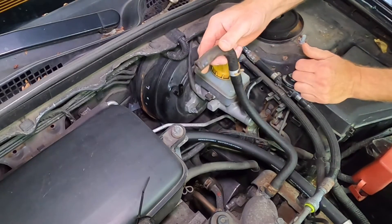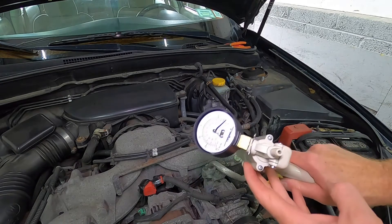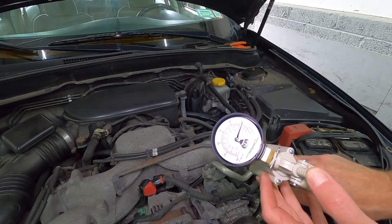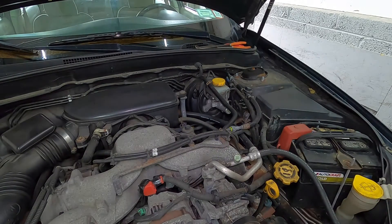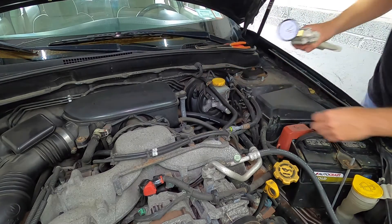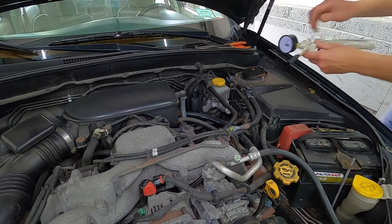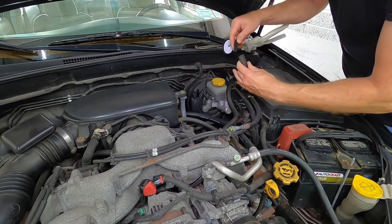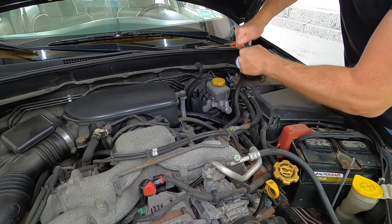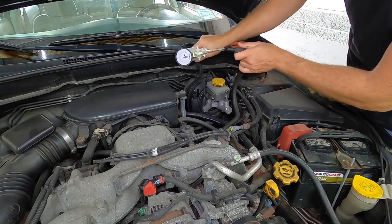Now we're going to grab the vacuum pump, and of course you always want to double check that it's working — just place your thumb and make sure it holds vacuum. So let's plug it up. I'm going to need an adapter — just a little line along with an adapter, and this will fit nicely into the hose here. You can even zip tie the end just to make sure you have a really nice connection.